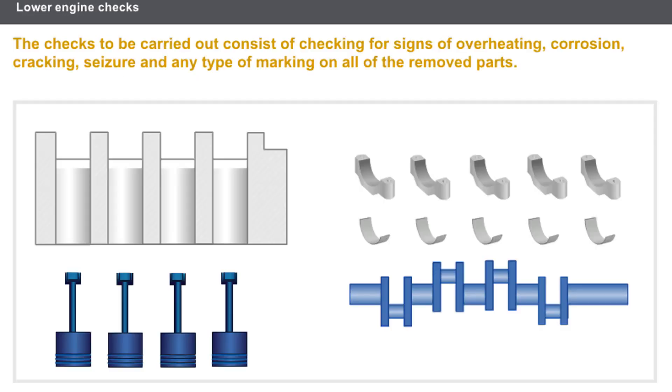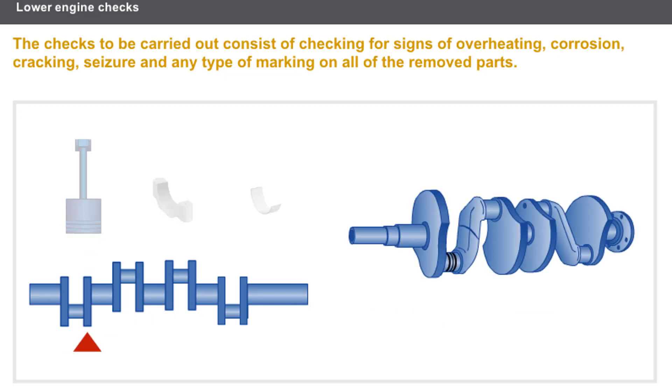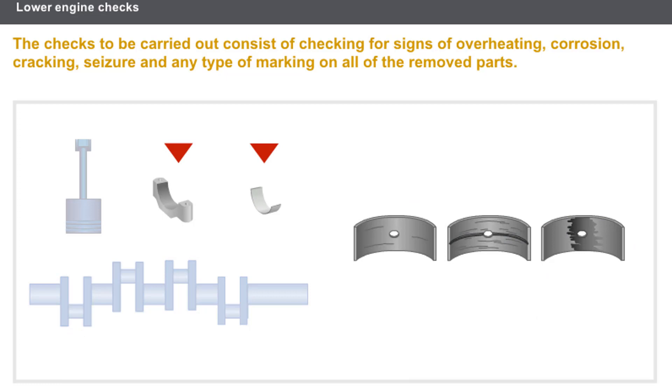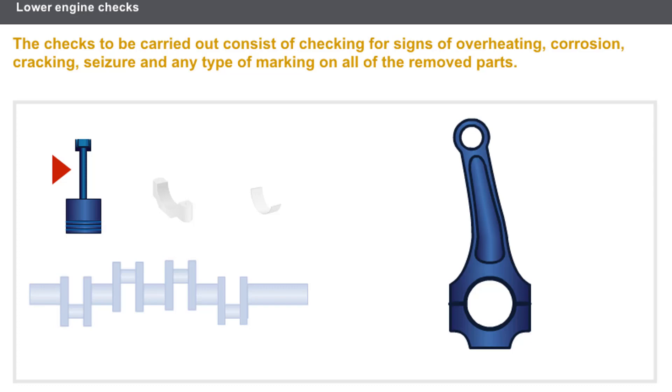Now let's look at the checks to be carried out on the cylinder block components. The checks are as follows: check for signs of corrosion and seizure on all removed parts; check for cracking on the crankshaft; check for scratches on the rotary sections of the crankshaft; check for scratches or traces of overheating on the bearings and bearing shells; check for overheating marks or scratches on the pistons; and check for any damage to the connecting rods.